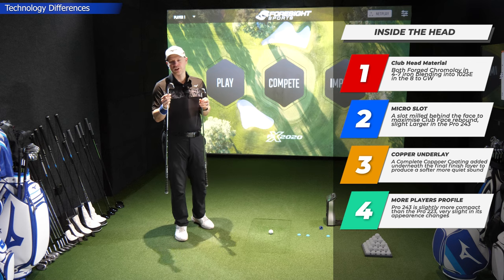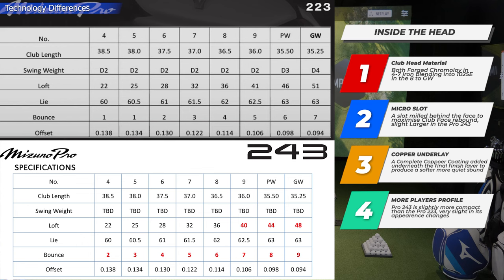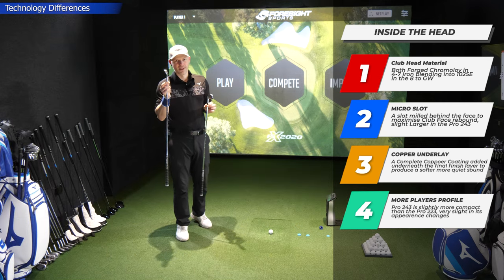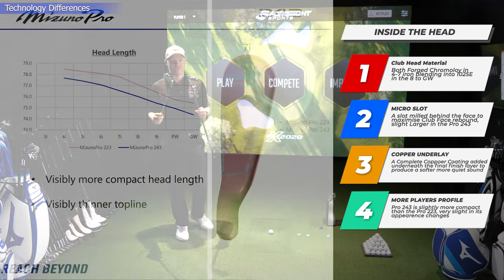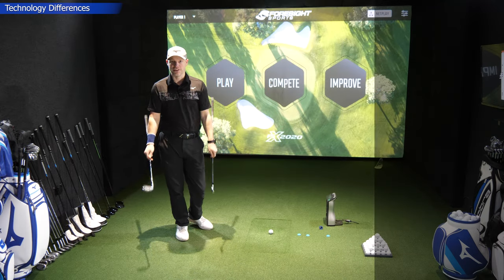That gives a little bit more spring to it, very much like what they've got in the JPX 923 Forge — although in the 243, it's slightly bigger in the longer irons for increased launch. They've both got soft copper underlays, that lovely process Mizuno uses to tune the sound of the iron. There's a slightly more increased bounce on the 243, only a degree or so. All these changes are fairly small, and the 243 is also said to be slightly more compact — but if you look at these together, you'd be hard-pressed to see much difference between old and new.